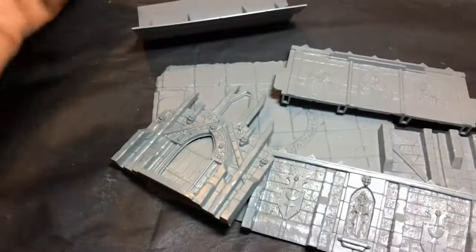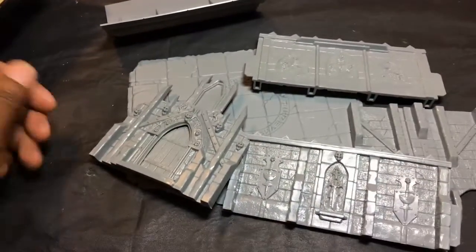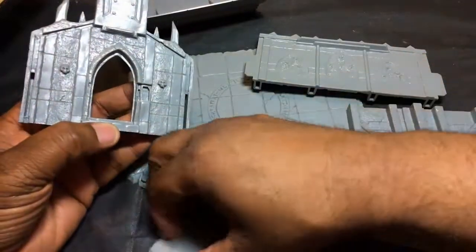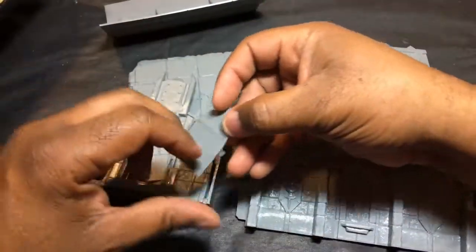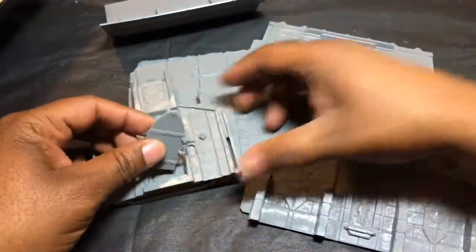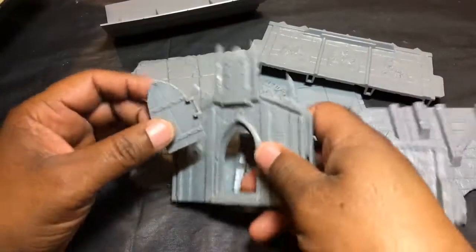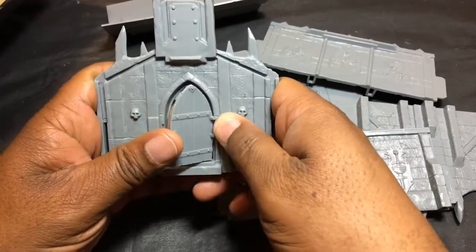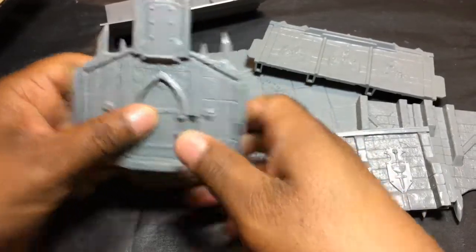I really hope Reaper does more buildings, because this was that easy. I'll show you how quick this goes together - if you want, you can time me. The door even pops in and out. So let's get started. First I'm going to pop this door in the hinge like that.